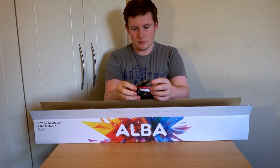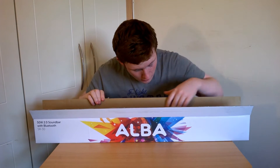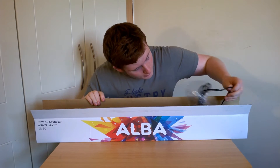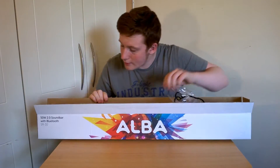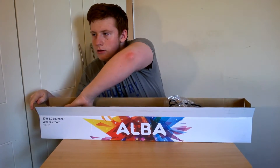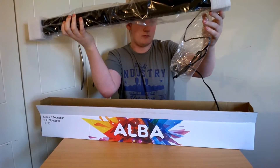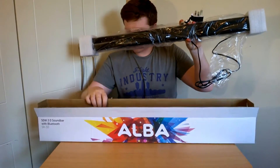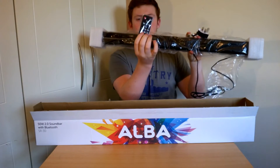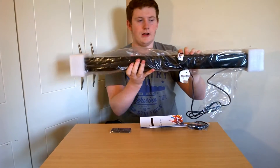We have an auxiliary cable here — it seems to be a nice thick one, it looks very high quality. And then we have what I would imagine is the power lead. And other than that, I can't see anything else in here. And it comes with a little remote. Nothing else in the box.